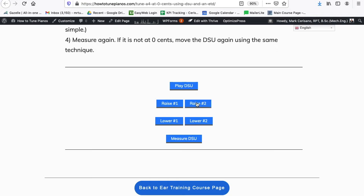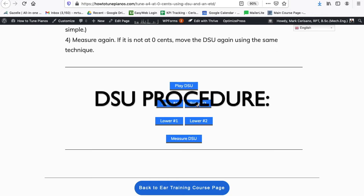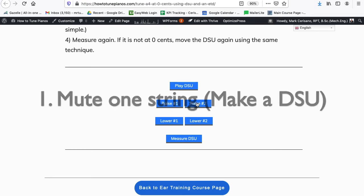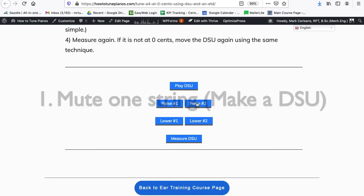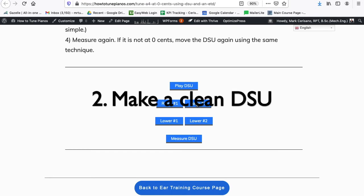Your goal here is just to get it clean. We're not tuning the DSU yet to A4 zero cents — we're just getting it clean. That's part of the double string unison procedure. There are seven steps to use the double string unison. The first step is to mute one string, leaving two strings — unless you're tuning a bicord, which is already two strings, so you don't need step one. In this app, step one is already done. Step two is to tune that double string so it sounds like one string, and that's what we're doing right now.